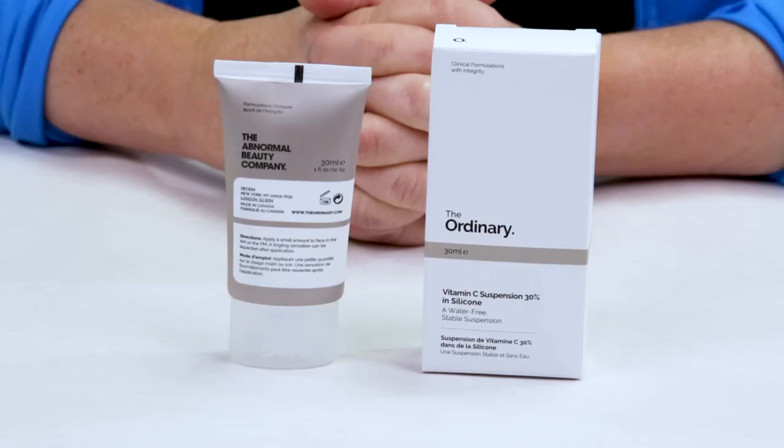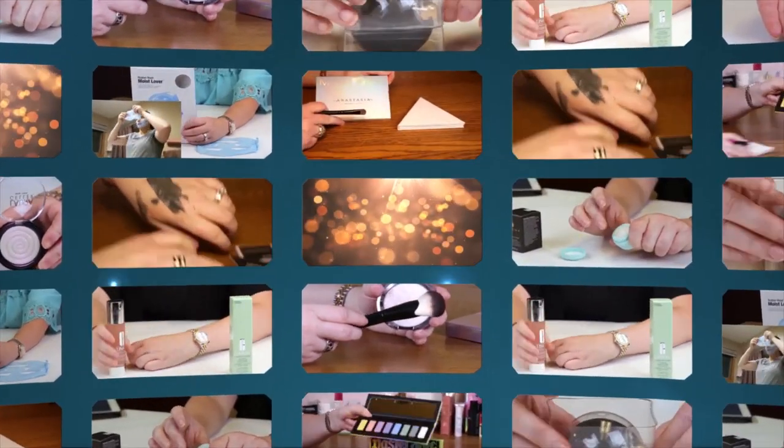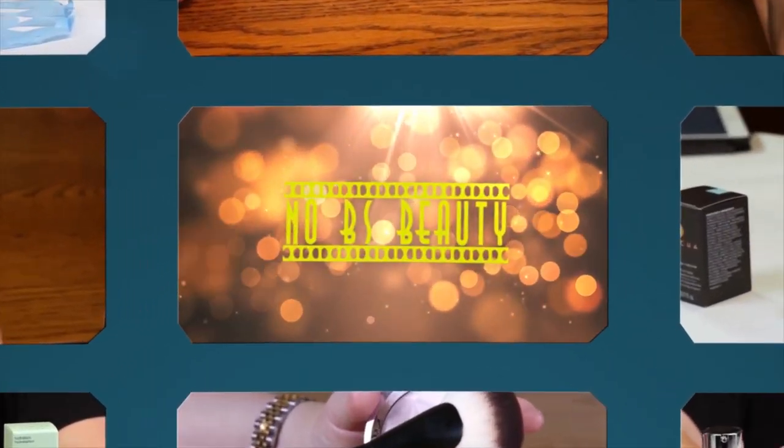Hi, today I'm reviewing the Ordinaries Vitamin C 30% Suspension in Silicone. I just want to say I purchased all these products with my own money, so you know you can trust my opinion is what I honestly believe.